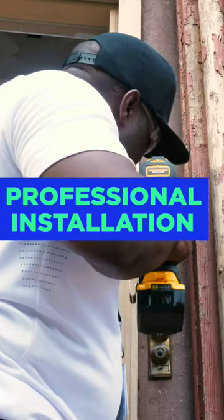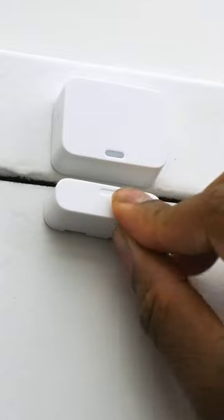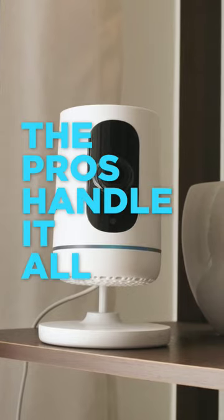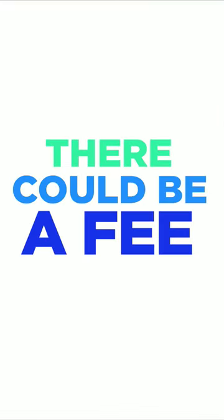For the most peace of mind, go with professional installation. You won't have to worry about placing sensors or wiring doorbells — a security pro will make sure everything is set up perfectly. Just know that there could be an installation fee.